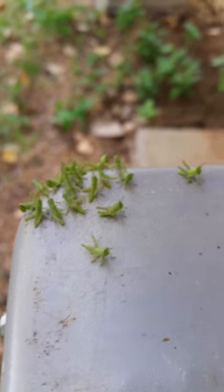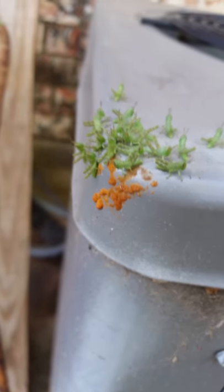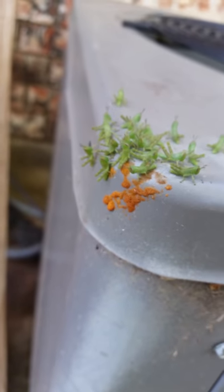I guess you're safe up there from frogs. I don't know if this orange junk has anything to do with them — that's like their eggs maybe. I don't know how these guys work, grasshoppers, katydids, whatever they are.